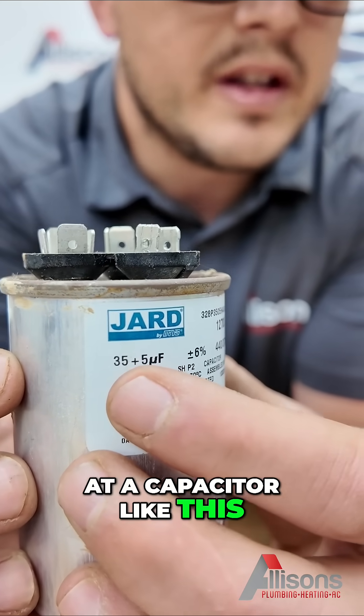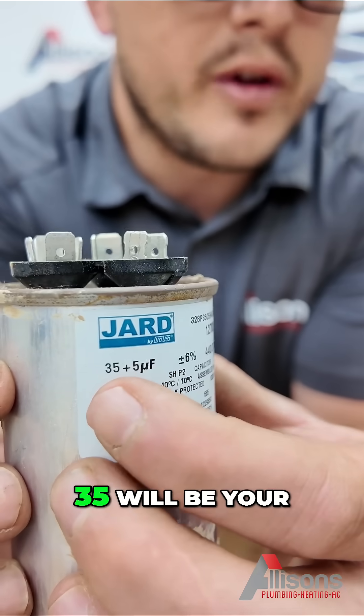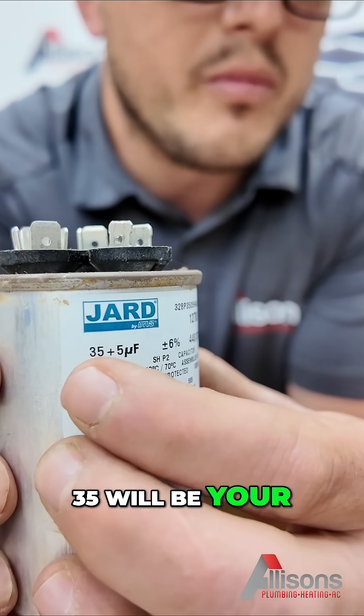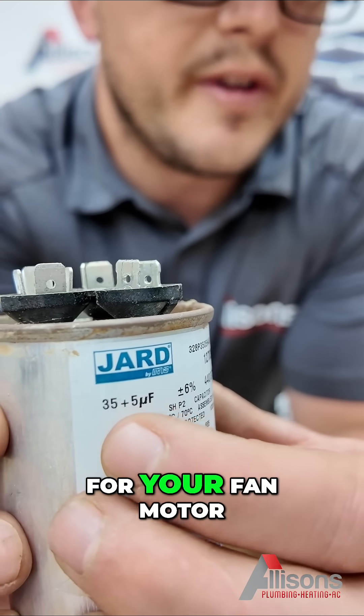If you're looking at a capacitor like this, this is a 35-5 — a multi-tap capacitor. 35 will be your microfarads for your compressor, and 5 will be for your fan motor.